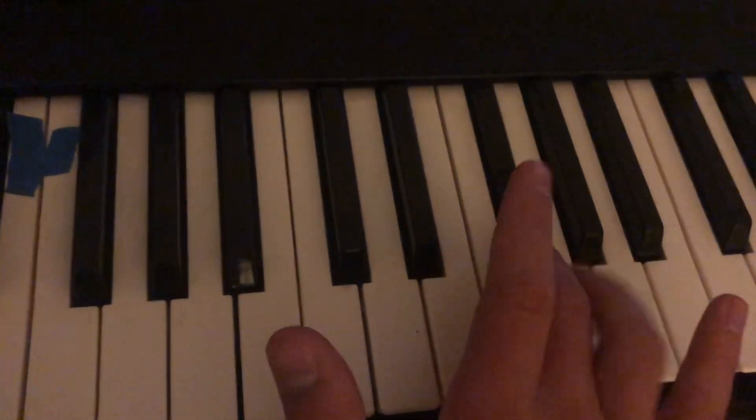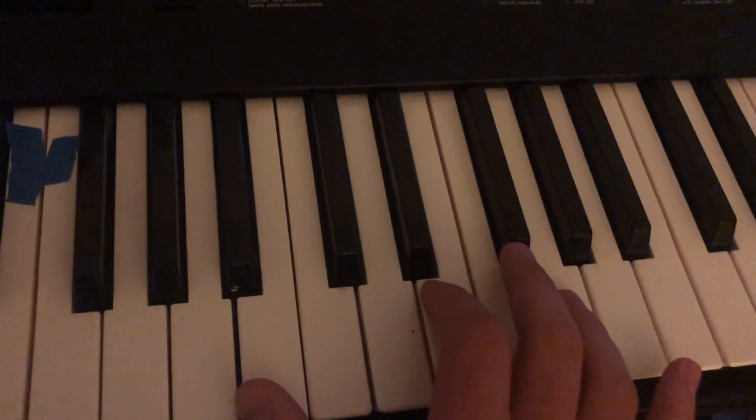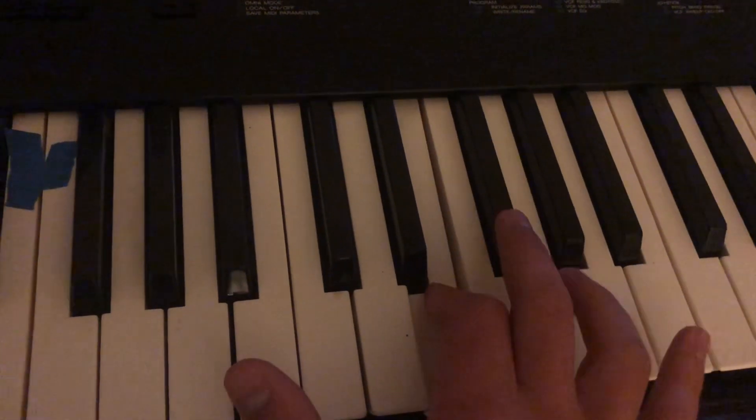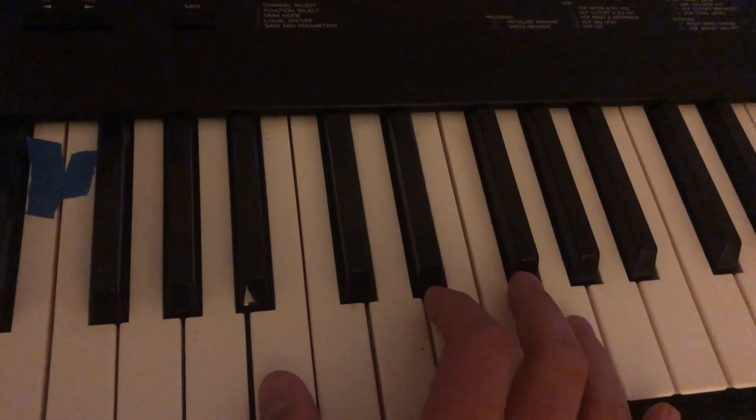So you want to go like that. And then after that, you want to go like this. And then go back forward. So all together, it should sound like this.